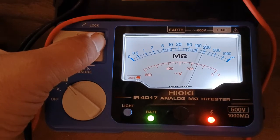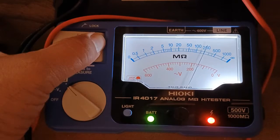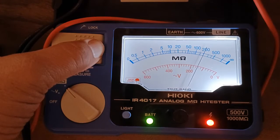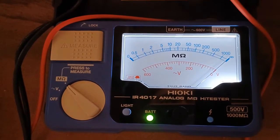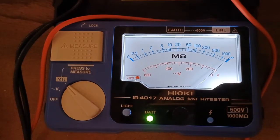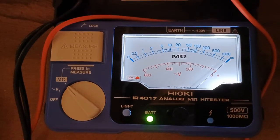GND to Line 2: 200 mega ohms, also good. GND to Line 3: 200 mega ohms. GND to Neutral: also 200 mega ohms. I have good values in this demonstration motor's windings.